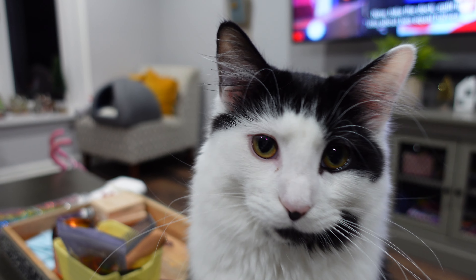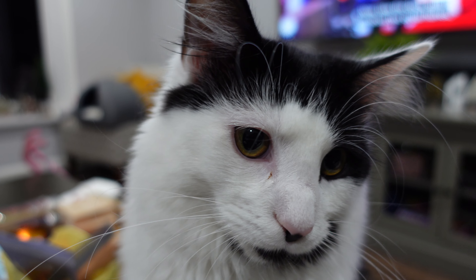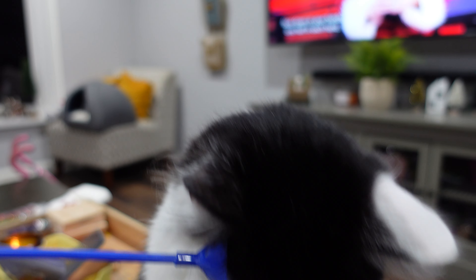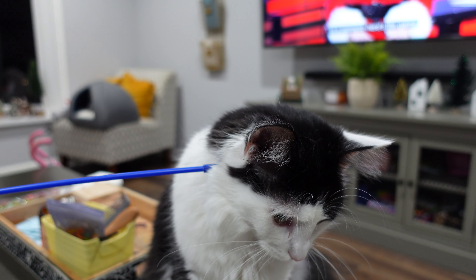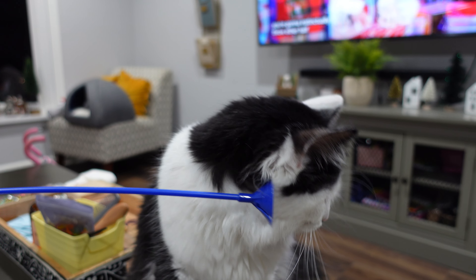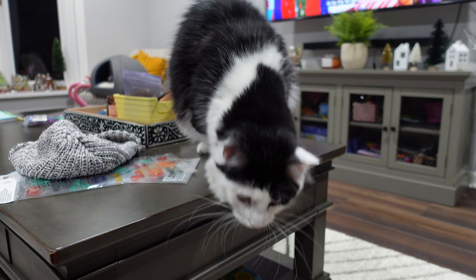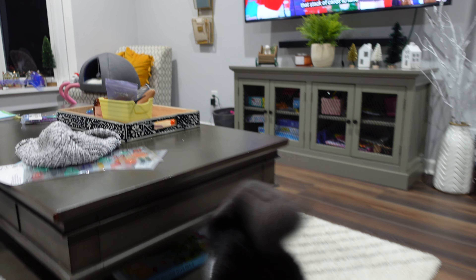Straight ahead. Now take the deck. Split it into about two equal halves, face down in your hands, one half in each hand. In a moment, here's the game. You're going to instinctually throw either half over your head without looking. And your objective, Allison, is to try to get that stack of cards to land inside the gift box.